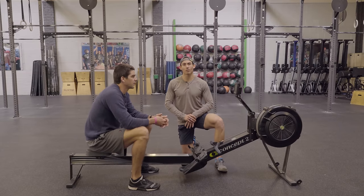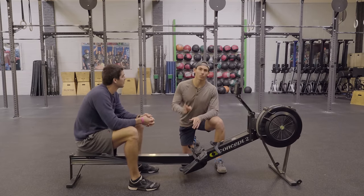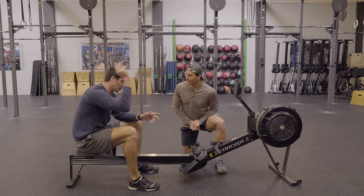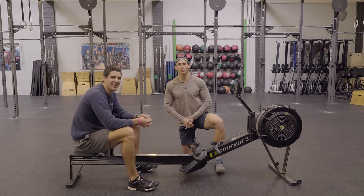Guys, this is Dark Horse Rowing. As always, we appreciate you checking us out on YouTube. Make sure you sign up for our newsletter on our website, The Hustler's Guide to Rowing, where you will get our latest video and blog article every Tuesday morning in your inbox. Guys, we appreciate you, we love you — we'll see you on the other side.